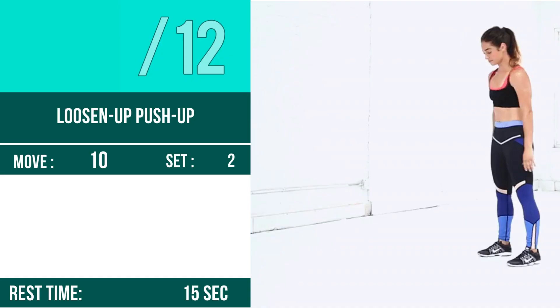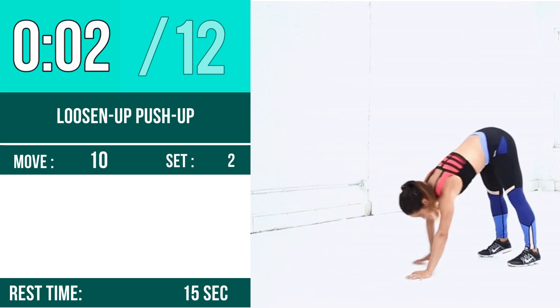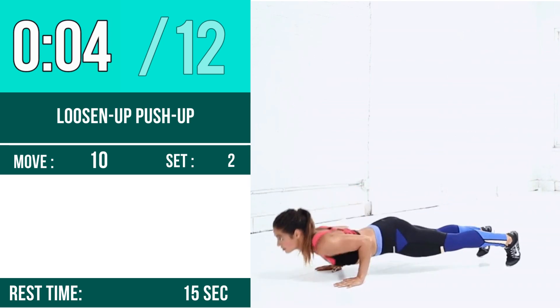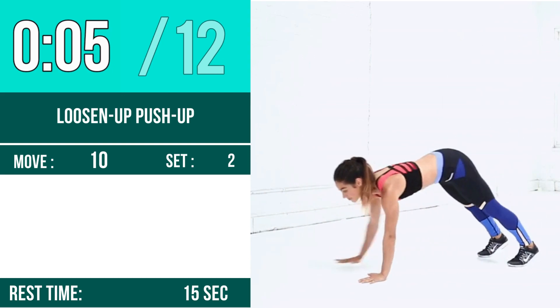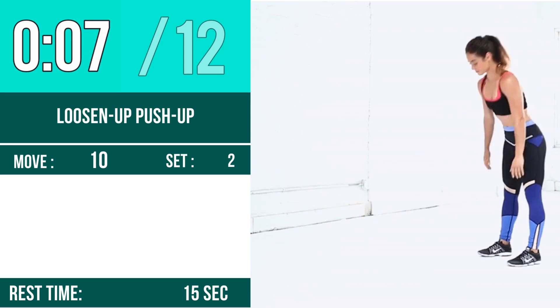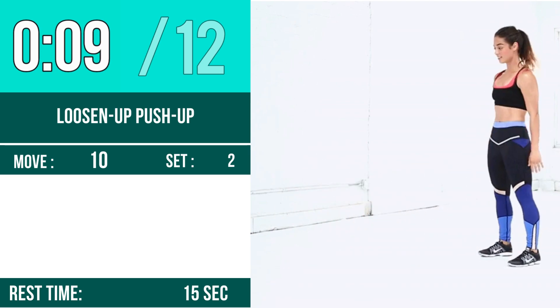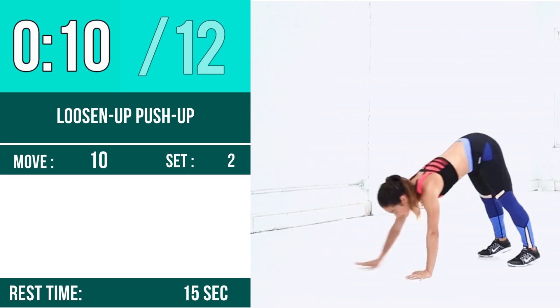1, 2, 3, go! 1, 2, 3, 4, 5, 6, 7, 8, 9, 10, 11, 12.